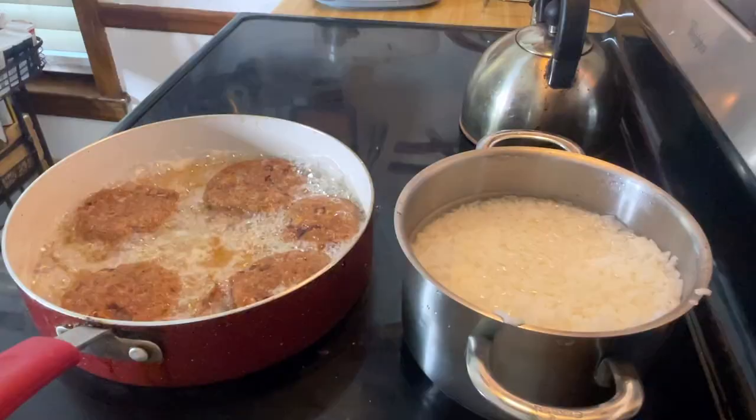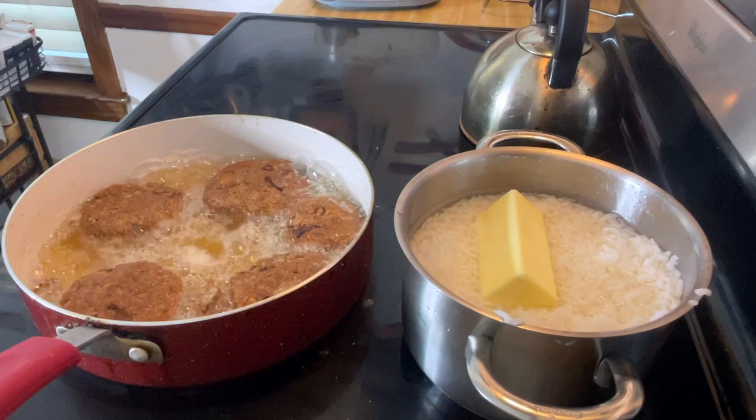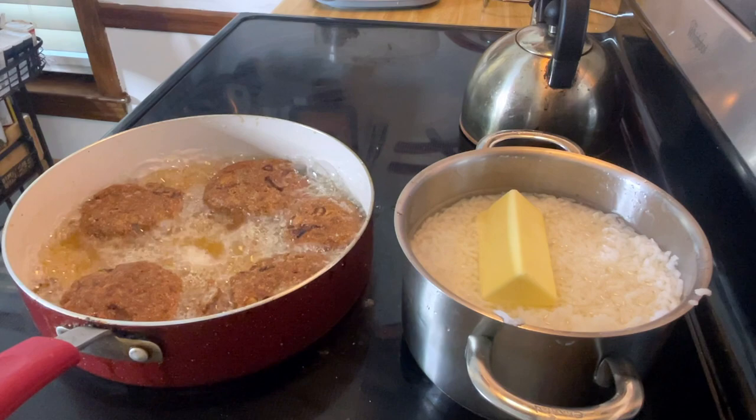Hey, you got jack mackerel and rice! And what I also like to do is put butter in my rice. I'm not sure if y'all do that, but I know y'all want to say, 'Oh Sweet Pea, that's too much butter' — but that's how I like mine. That's real butter, it's not margarine.